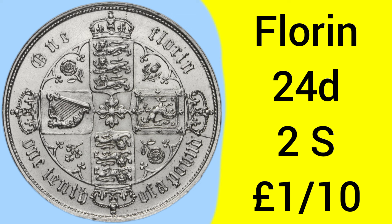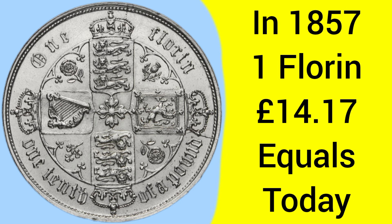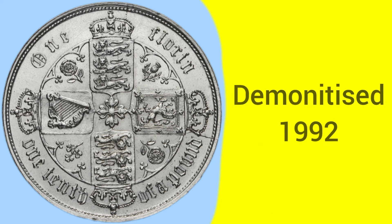The Florin coin is worth 24 pence — two shillings — and as the coin states, that is one tenth of a pound sterling, so there are 10 of these to the pound. Back in 1857 when the coin was struck, one Florin was equal to around £14.17 in today's money — almost £15 worth of buying power. It was demonetized in 1992 after serving as a 10 pence coin for a while following decimalization.